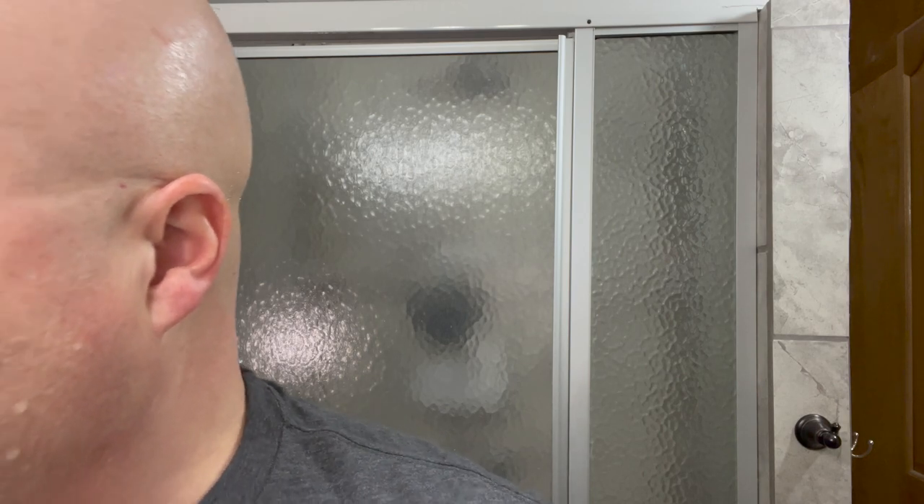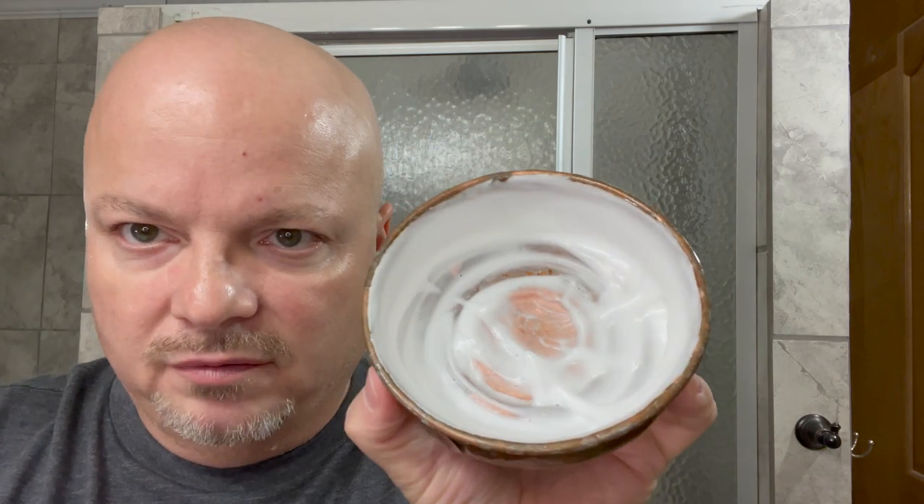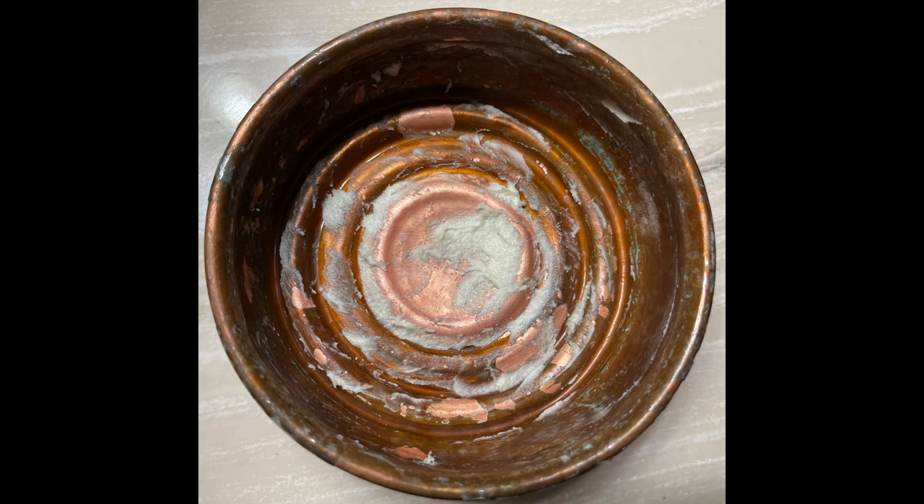Let's get going. We have our standard 24 hours of growth today, we're going to wet the face. I'm using my AP Shaveco brush today — picked it up at an AP Shaveco drop. Look at the lather in our Captain's Choice bowl. The amount of soap I put in there was about a quarter teaspoon, which is typically what I use, and it yielded a really beautiful lather. No lathering woes at all today.